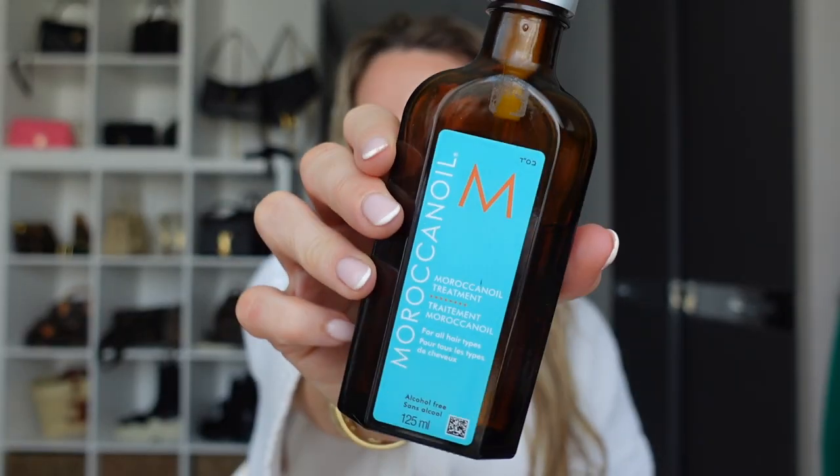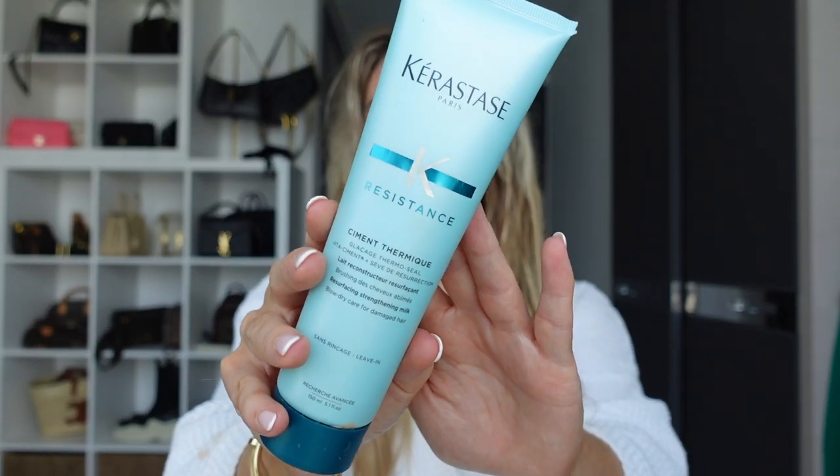So this is me fresh out the shower - I may be lying, I have put a little bit of MAC Face and Body on and I've curled my eyelashes just to look presentable, but this is my fresh out of the shower hair and it kind of looks like I've been electrocuted. The first product I use is good old faithful Moroccan Oil - I've been using this for absolutely years. I add about three pumps into my hand, rub my hands together, and run it through the ends of my hair. It just keeps my hair really silky and shiny and in good condition. The next step is heat protector - this is my favorite, it's from Kerastase.